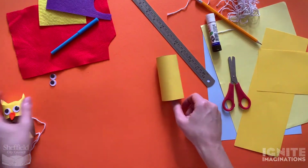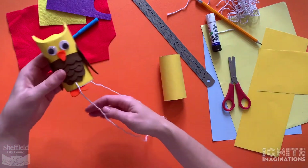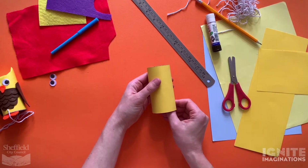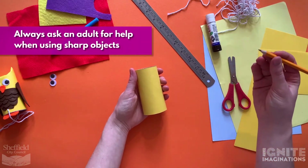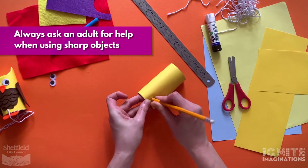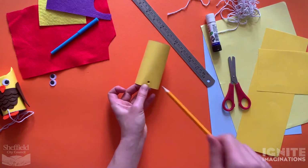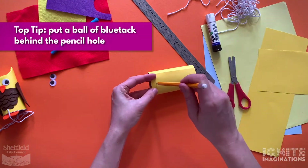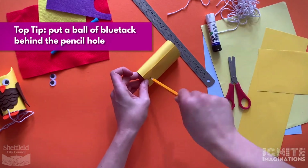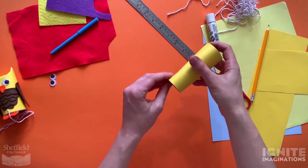As you can see, my owl has a piece of string so you can tie it and attach it onto your arm like Wagner. We need to create a hole to put the string through. This bit is fiddly and you might need an adult to help you. Take your sharp pencil and push through to make a hole at the bottom of your toilet roll - make it quite big so your string can go through. Then turn it around and do one on the other side.